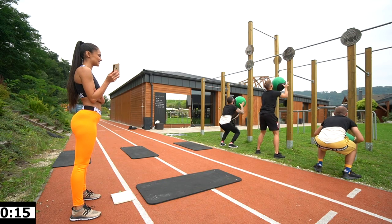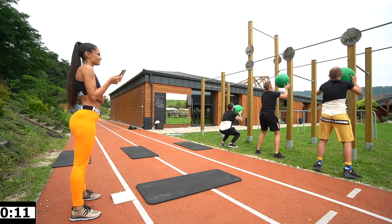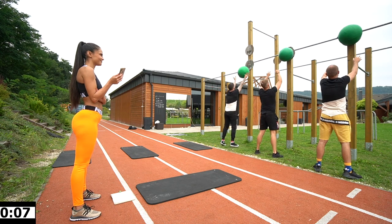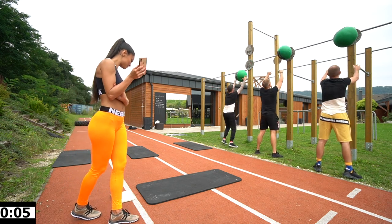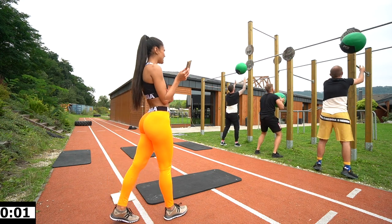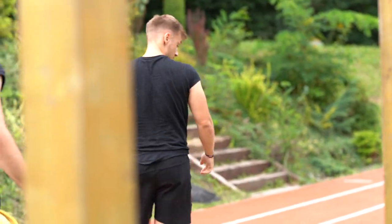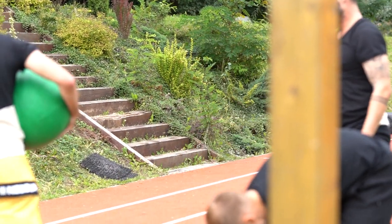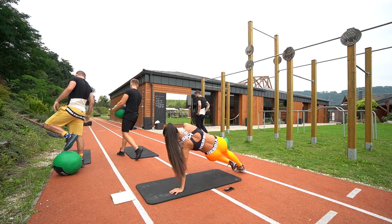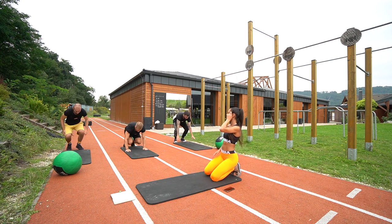Let's go! Good job. This is like a warm up for you. Ten seconds. Three, two, one, and rest. Maybe you can take the balls with you. Next exercise — mountain climber. Three, two, one, let's go!